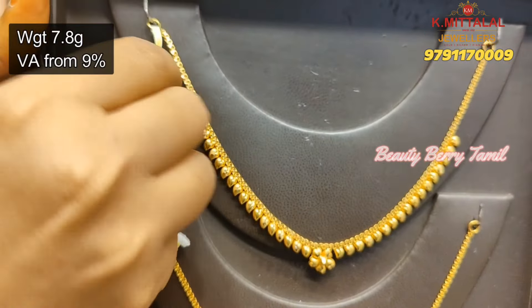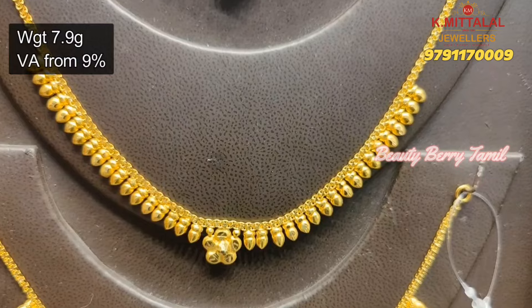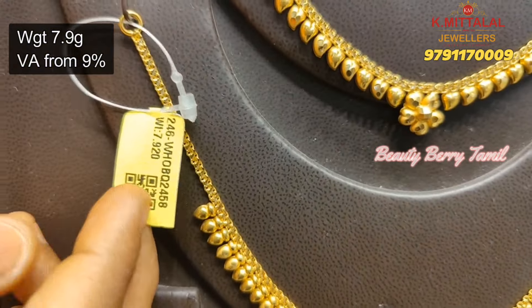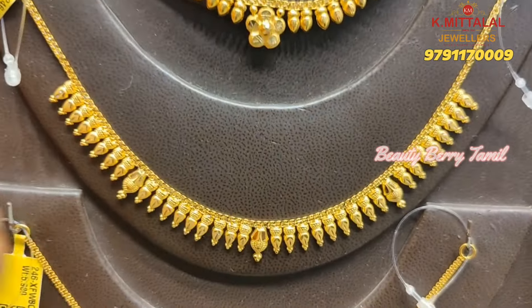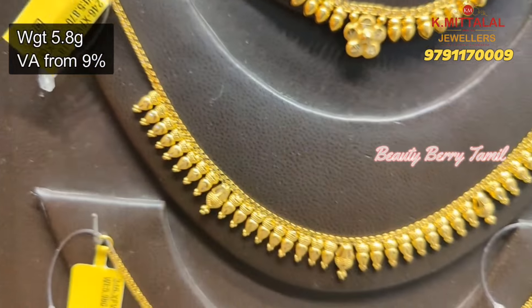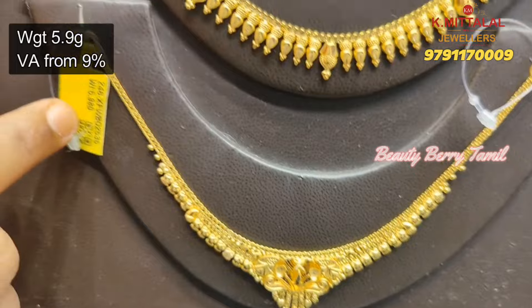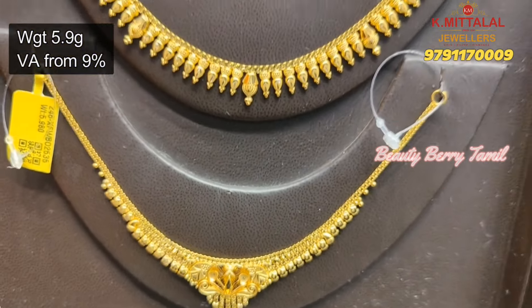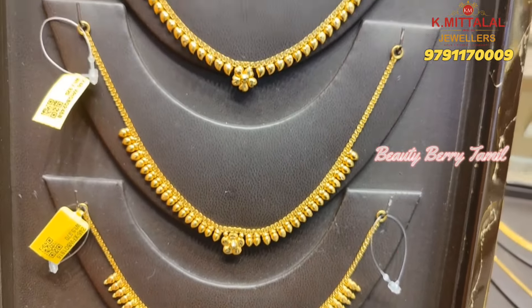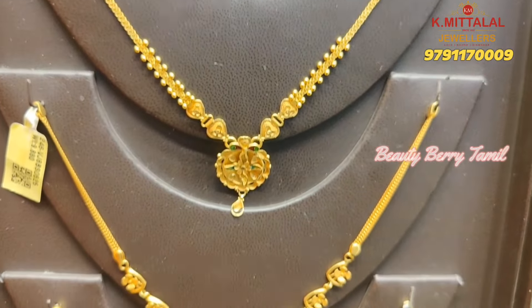First, we are going to see this necklace in 7.8 grams weight. Next, this necklace is just 5.8 grams weight. This necklace starts at 6 grams weight. This one is also in Bombay pattern. This 2-set collection is also very light weight.